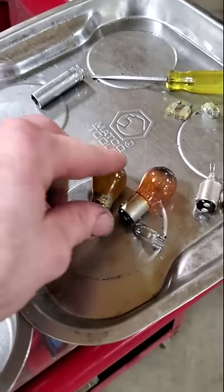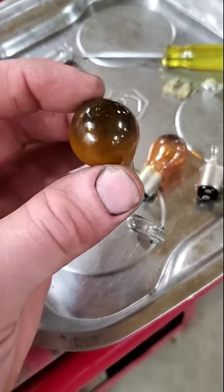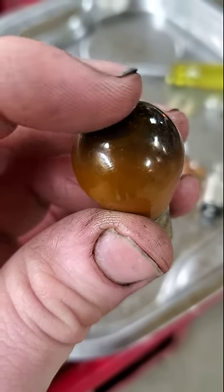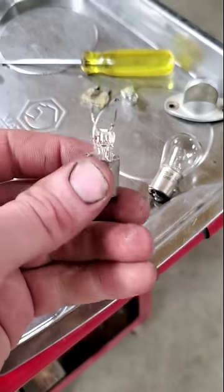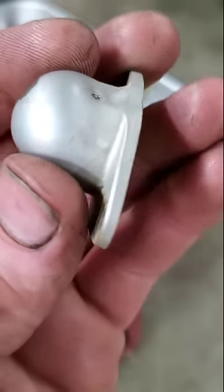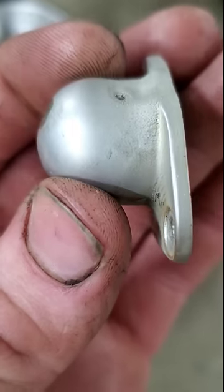Just about every single bulb on this truck is blown, exploded, or even melted. If you look at this one, it has just started to melt at the tip there. This one had exploded. Here's the license plate light housing and you can see it's sunk in at the top there — it got so hot.